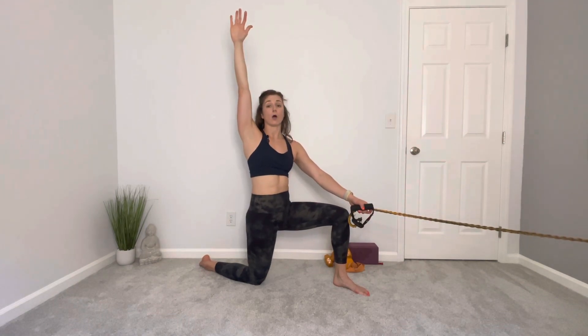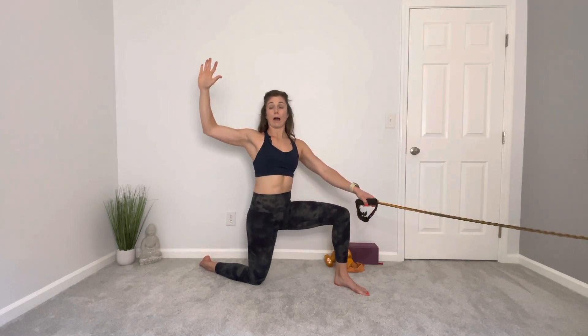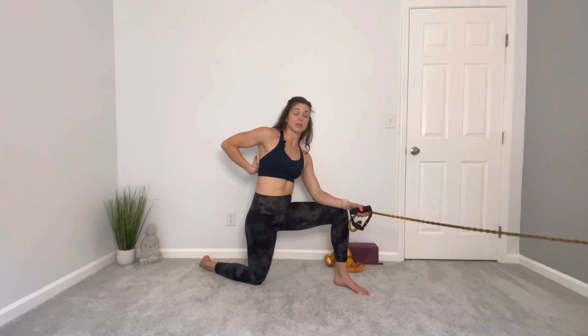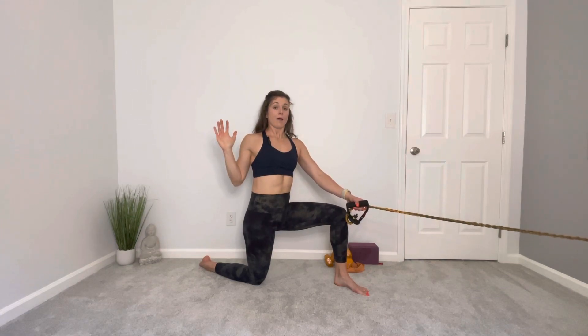Imagine you're hanging from a bar doing a pull-up. Your elbow and shoulder blade are going to rotate down as you bring that elbow into your side. Don't pull in close — think out with the elbow, then bring it down and tuck it into your side. You should get really nice engagement into that mid back as you squeeze.